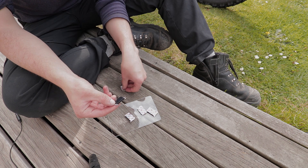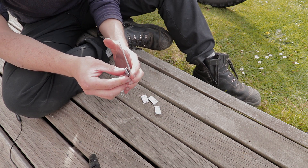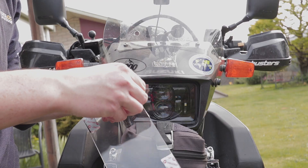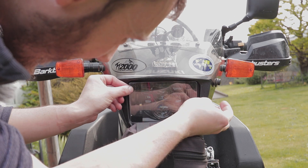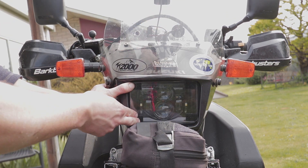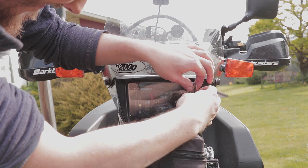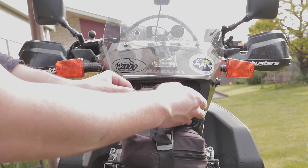We're just going to stick it in the corners. I'm putting the hard side on the headlight protector — not for any real reason. Just like that, I've got a headlight protector that's removable. You can remove it to clean it or replace it if it gets damaged, and then just slap it back on.